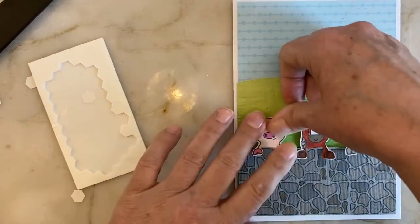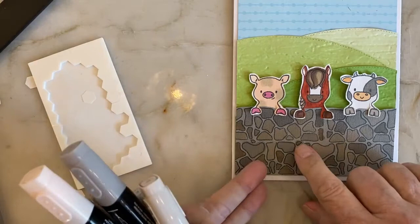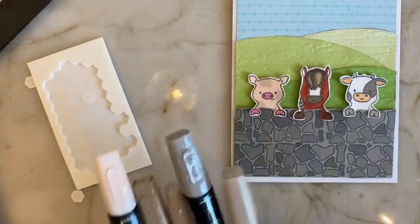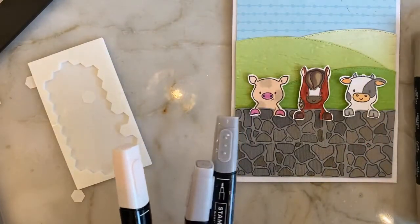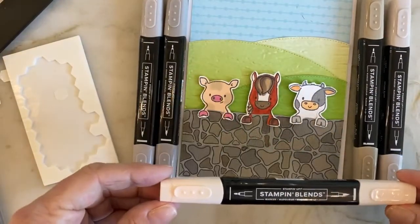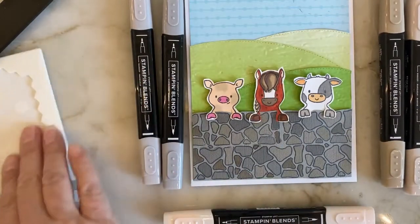I do have a lot to tell you about the coloring. For this wall, I stamped two layers and then added in a few extra little spots to make it blend better. I used five different colors because stone walls are different colors. I used the light and dark crumb cake, I used the light and dark gray granite, and I used the light petal pink. The petal pink came out looking like a very light stone color, which was good.